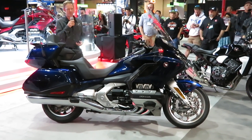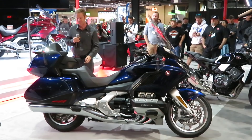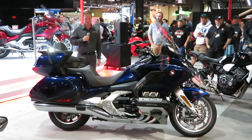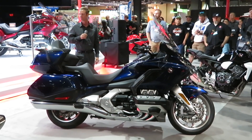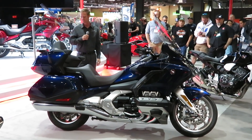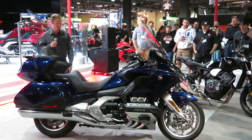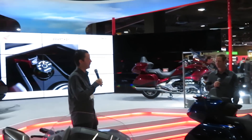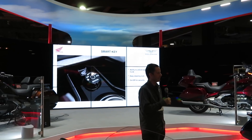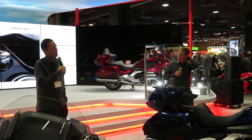Really trying to step it up to the next level and address the needs of this luxury performance touring customer. A lot of research was done with consumers to find out how to make things more convenient — that approach of walking up to the bike, having the bags unlock without fishing for a key, is a pretty nice convenience feature. The Android functionality is through Bluetooth, so we're not alienating anybody — as long as you have a phone with Bluetooth capability, you'll be able to sync up and access your playlists and navigation.